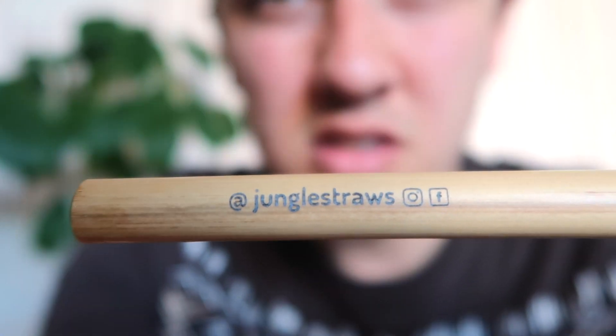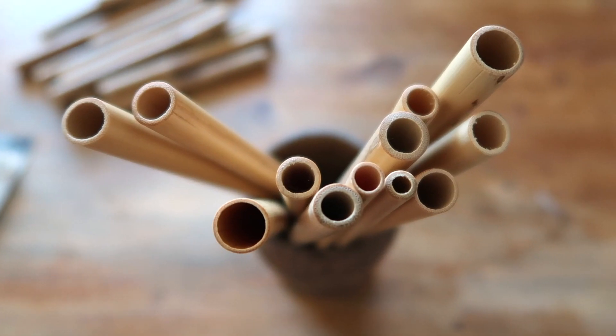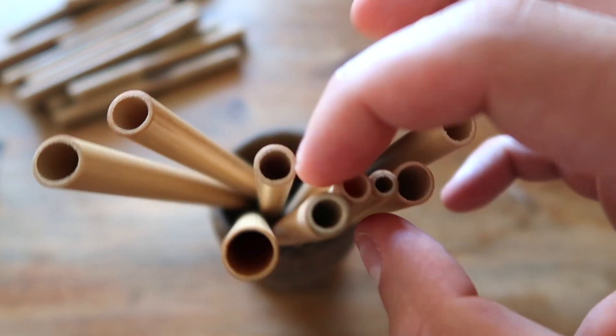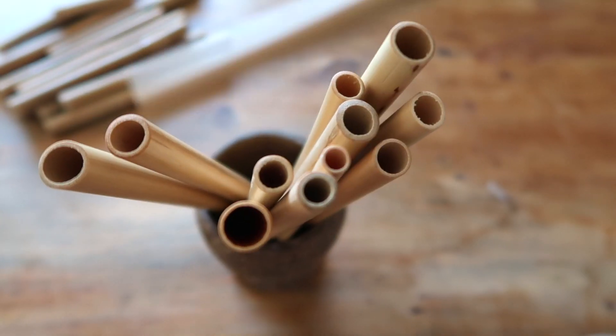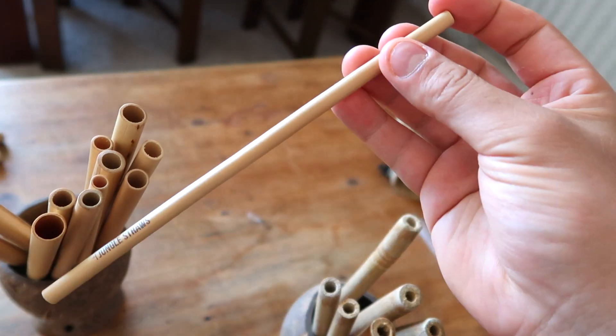You can actually customise the print on their website — there's an option for it. I'm going to have to get some that say 'Carved Culture' on it. I love how you get all sorts of sizes in a pack — it's amazing. I love this little one, it's so cute and super thin. My kids will love using these.